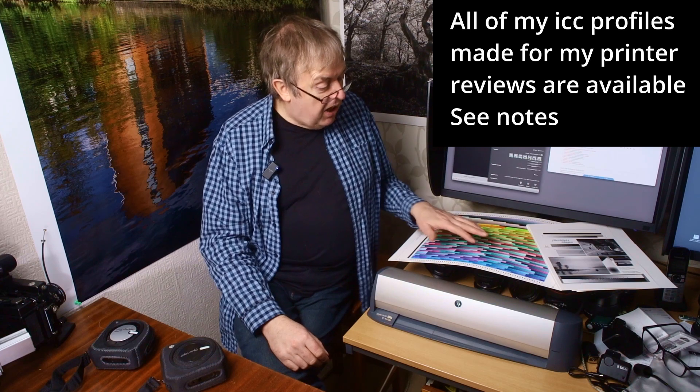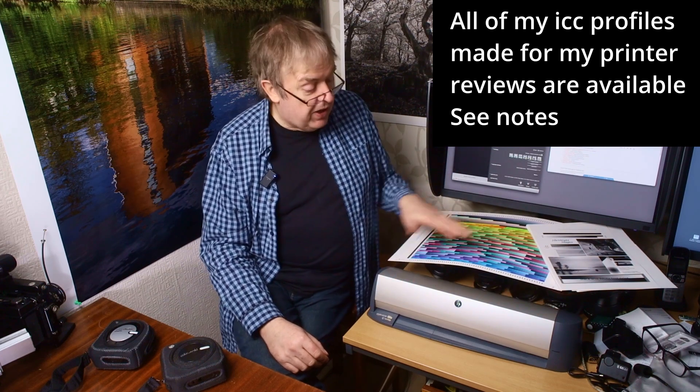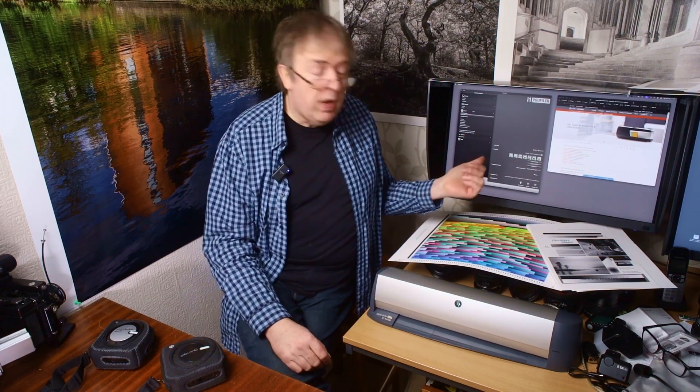Several people will probably know that I make printer profiles, and I make them with targets like this and I run them through this device. This is an I1 Isis, the big version of it, and it reads these targets. I use software, I1 Profiler, to make profiles — fairly straightforward, depending on how complex it is.